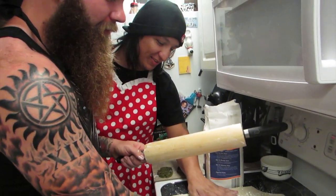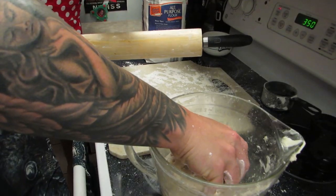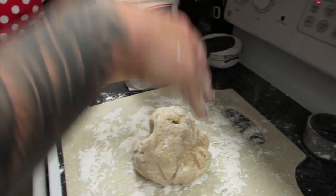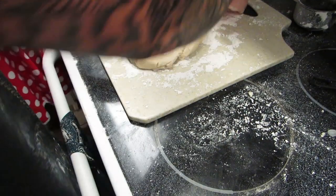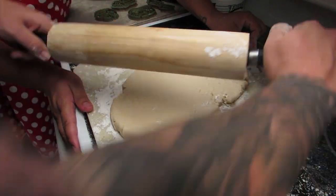Make sure your surface is nice and well floured. You don't want any of the cookies to stick. Now you're going to take your dough — it just came right on out. You got a clump. The next thing you want to do is roll out the dough. Make sure you have it nice and even.